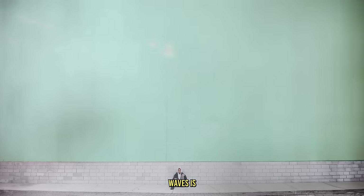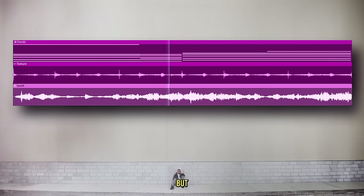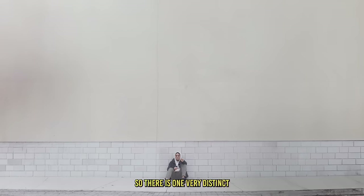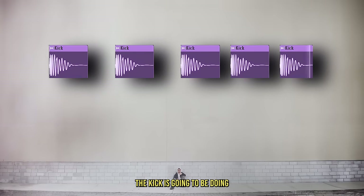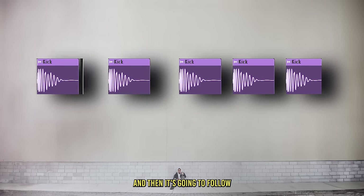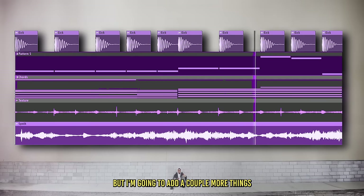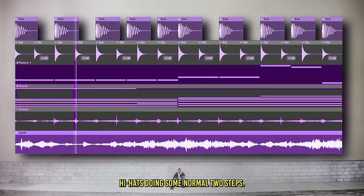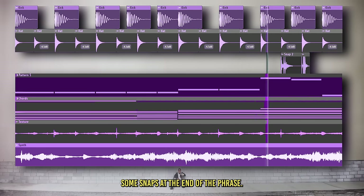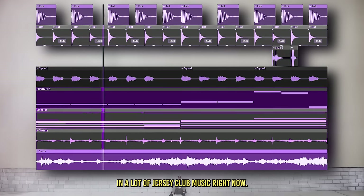Another genre that's really starting to make waves is Jersey Club — which I'll assume originated in clubs from Jersey. There is one very distinct rhythm that defines Jersey Club: the kick does two quarter notes and then follows the Tresillo rhythm — and that's basically it. But I'm also going to add some hi-hats doing normal two-steps, some snaps at the end of the phrase, and a bed-squeaking sound that you're going to hear in a lot of Jersey Club music.